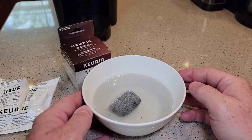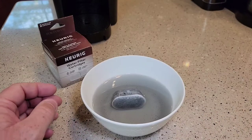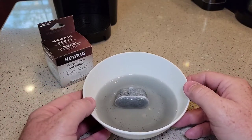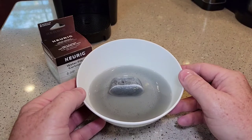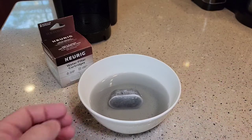After we let it soak for five minutes, we're going to rinse it under the water for a minute. You can see why it's important to let it soak — there's quite a bit of carbon dust that comes off the filter. Now I'm going to go rinse it under the water.